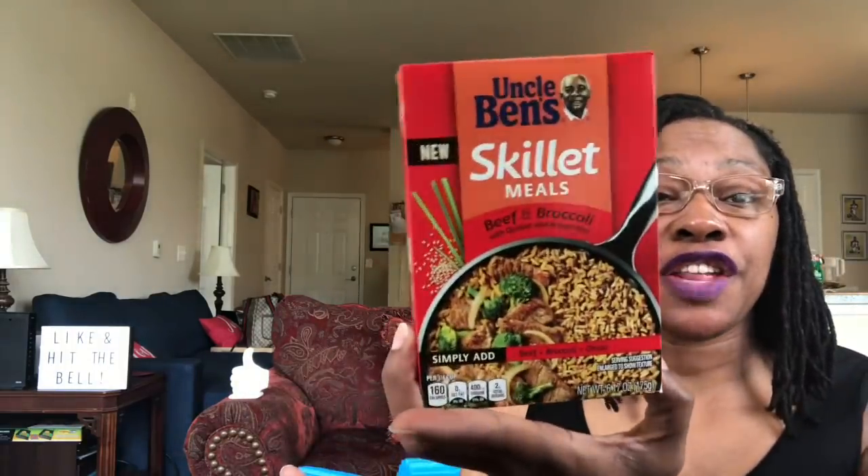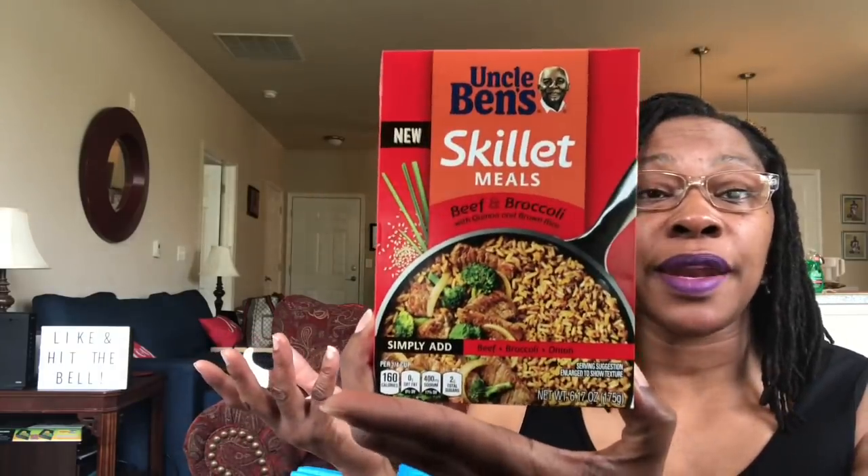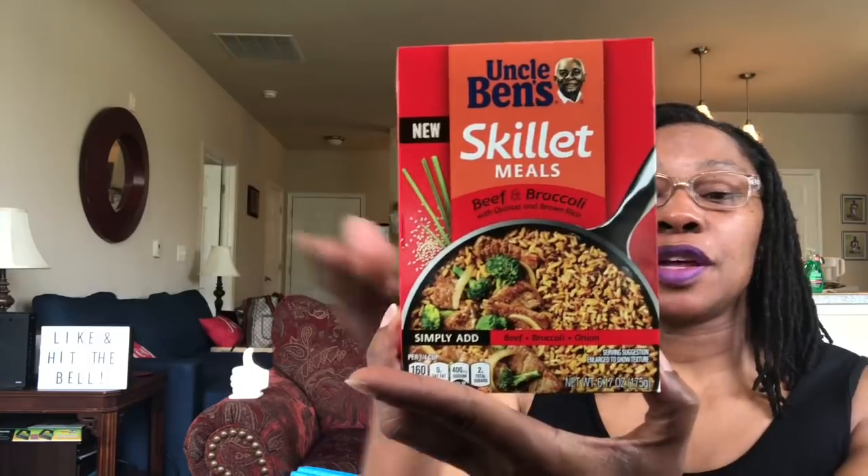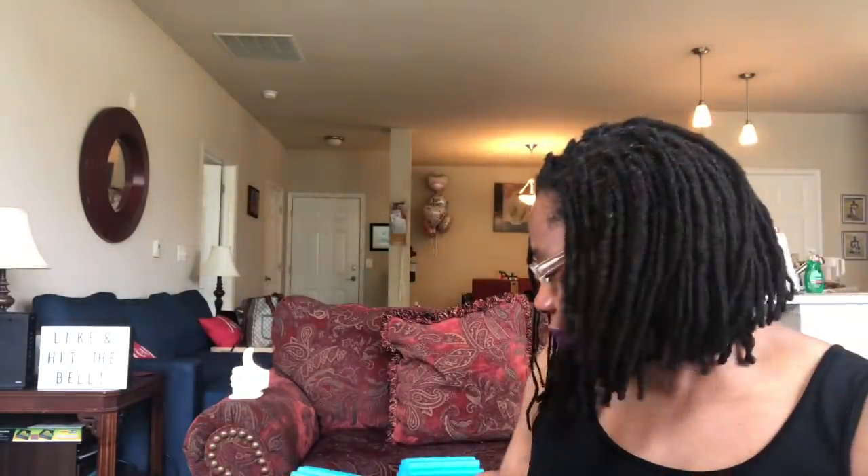The Uncle Ben's skillet meals — it says new on the box: beef and broccoli with quinoa and brown rice, 6.17 ounces. I actually plan on putting chicken in this instead of the beef, because that's what I've got in my refrigerator — chicken breasts. You simply just add this to that. The date on the Uncle Ben's is July 2020, made in Canada.